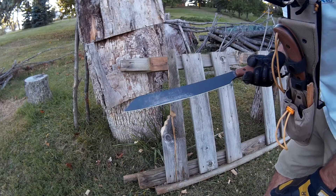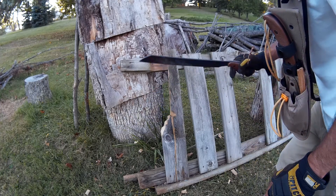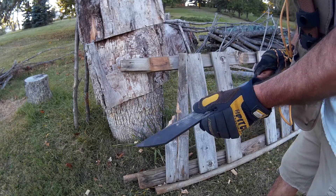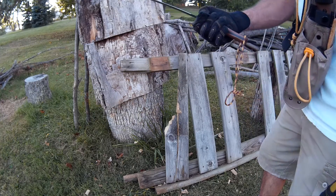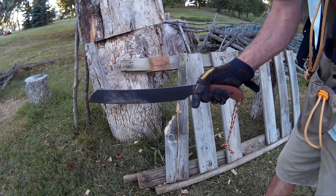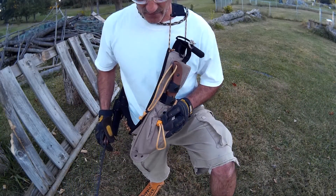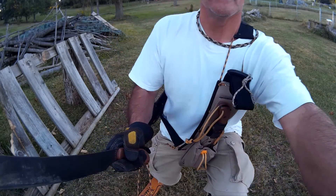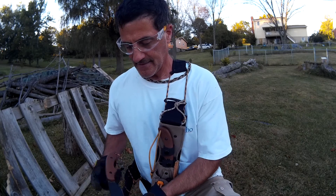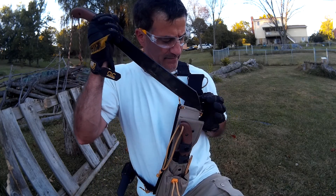it holds up really well. It cuts wonderfully, and I just wanted to show you what this thing could do — I knew it was going to do pretty well. So I hope you like that. I definitely recommend this to anybody, and it goes very well with the Ka-Bar Potbelly. I'm wearing the shoulder harness that I had made a couple of months ago, and it's just nice to have both and to be able to have them both available when necessary.